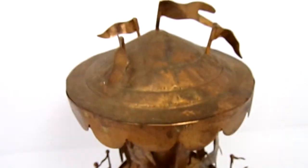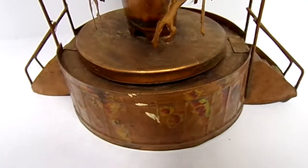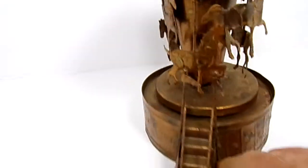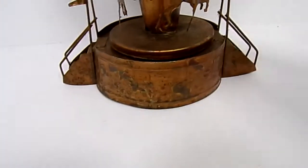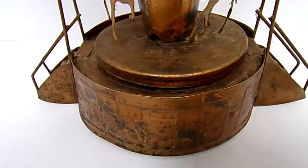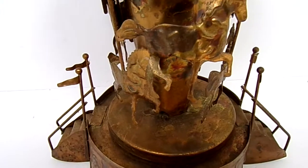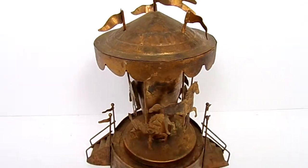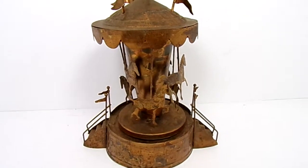Nice little piece, lots of patina on this. Now that I'm thinking about it, I'm glad I didn't try to clean it up. A little paint or something on the other side — just patina. I did wipe off all the dust, but it's a very nice little piece. Just wanted to show that it is in working condition. Thanks for watching.